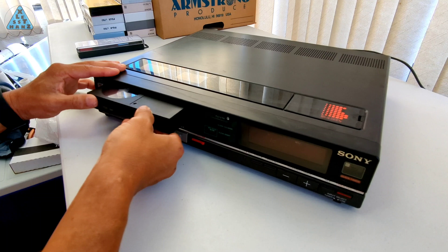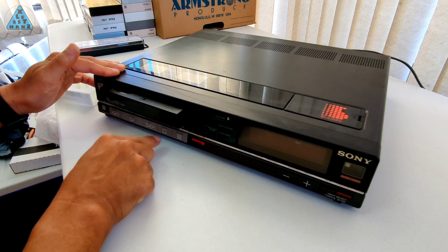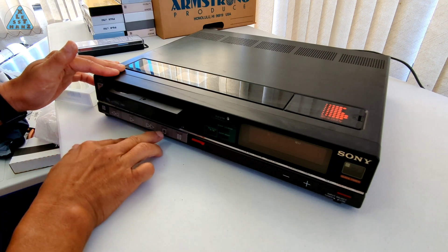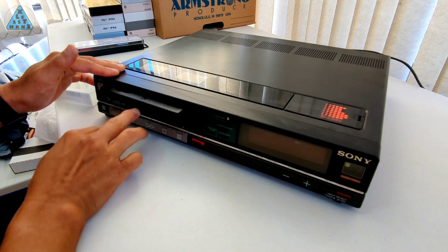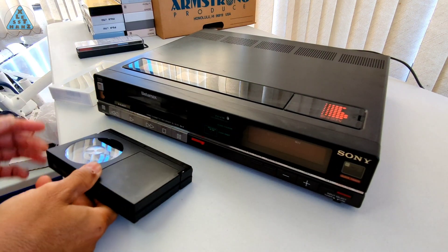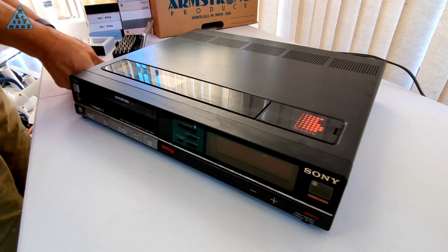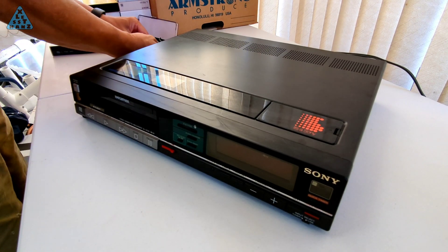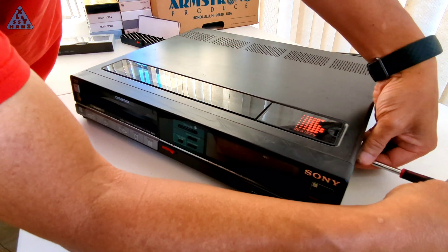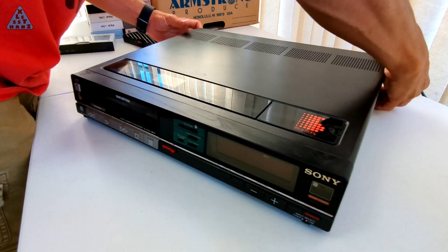Considering I've never fixed electronics of this type before, I'm not sure how long this repair will take. A repair that might take an experienced repairer five minutes to fix might take me five weeks to fix the same problem. Even with that, I'm very motivated to successfully repair this VCR. I'll open up this VCR and look around, but at this stage I'm looking for the obvious, like something that caught fire. There is a channel I watch named Adrian's Basement where he fixes a lot of old school computers.